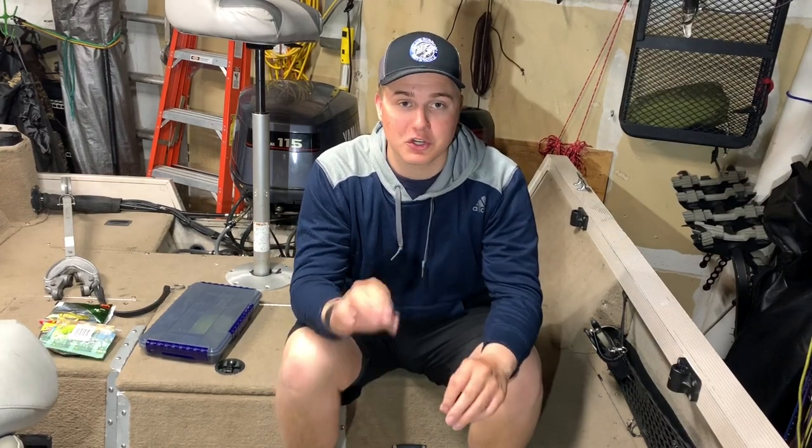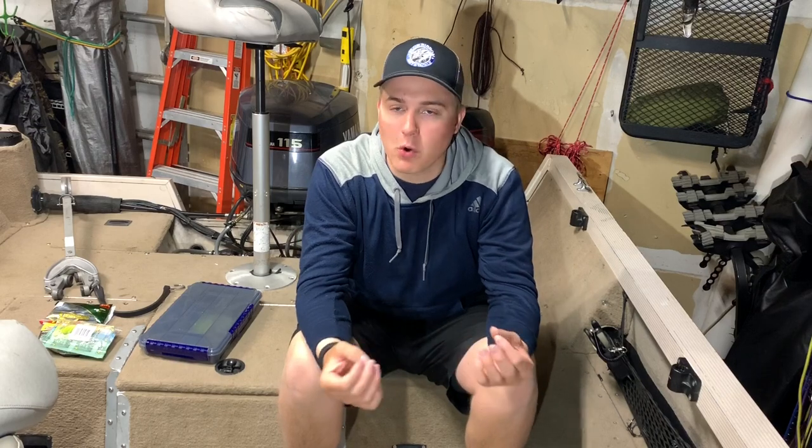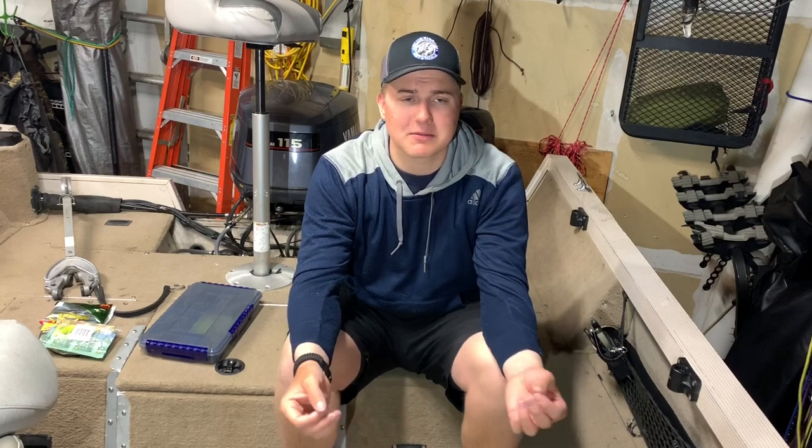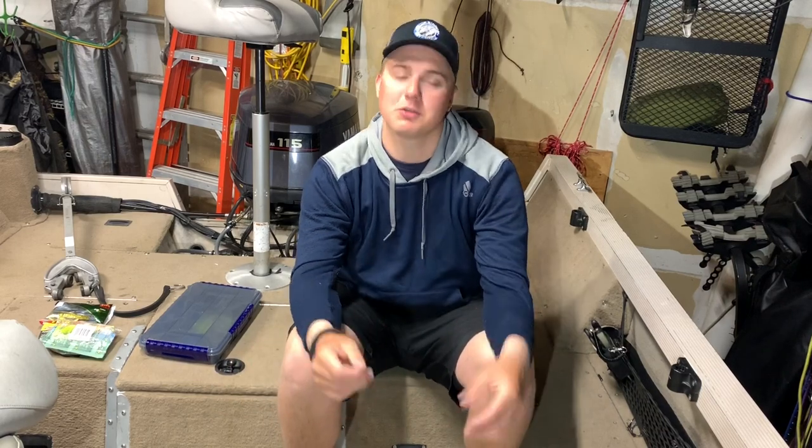What's going on everybody, welcome to the channel. In this episode of Tackle Talk, I'll be talking about the essential bass fishing tactics that — if you're trying to get into bass fishing — you should definitely have. These produce the most fish and are not too hard to use. I got this idea because a guy texted me asking what basic bass fishing tackle he should have, so let's get into it.